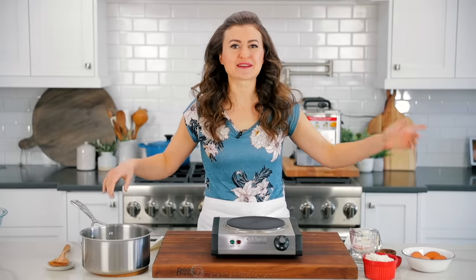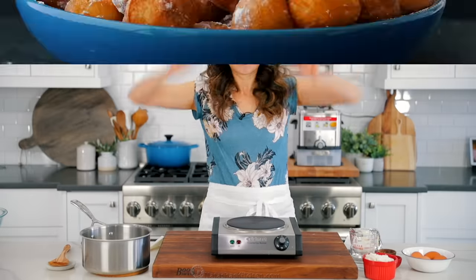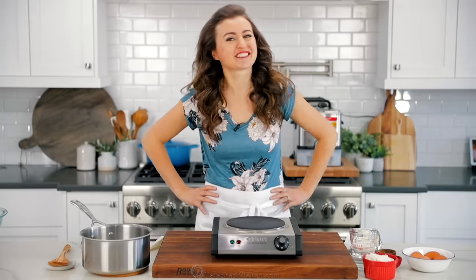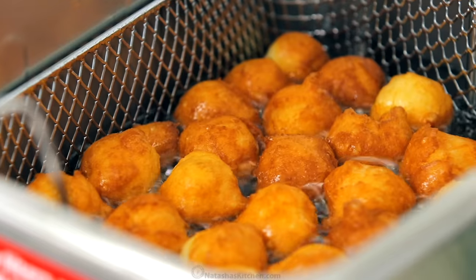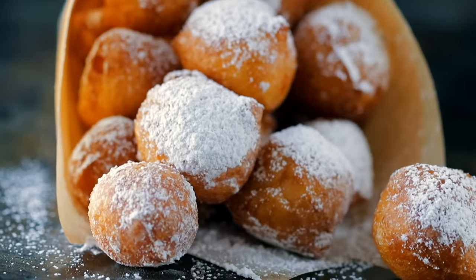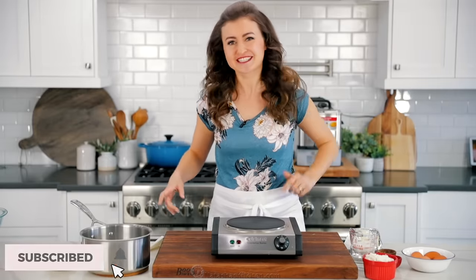Today we're making a recipe that'll make your childhood dreams come true. Hey everybody, it's Natasha of natashaskitchen.com and today I'm going to teach you how to make zeppole. These are Italian donuts, melt in your mouth delicious, and the kids go crazy for these. I'm seriously craving donuts, so let's get started.